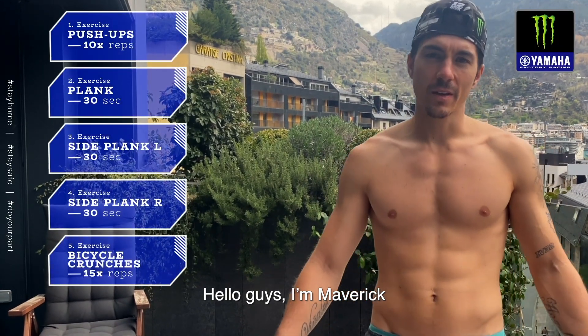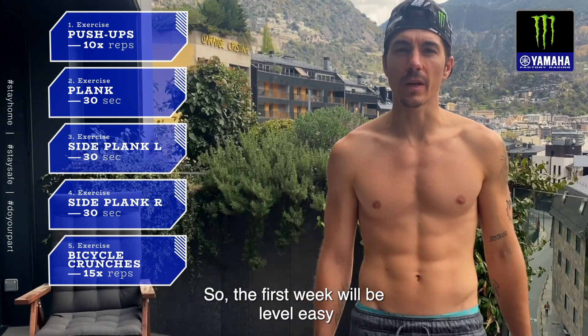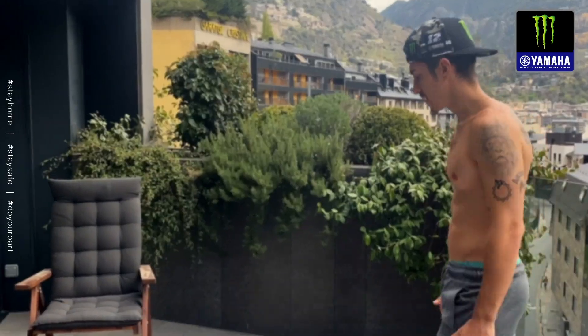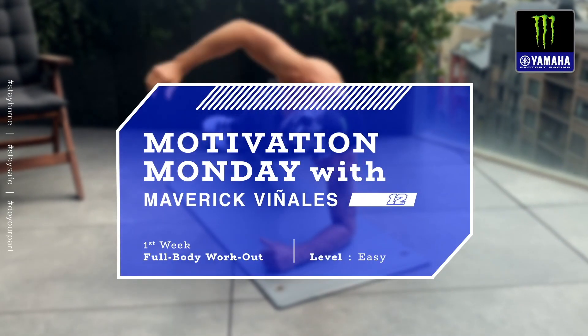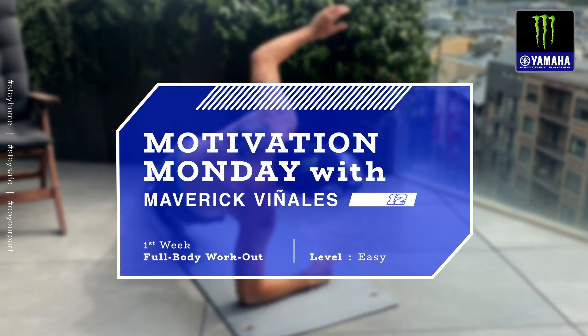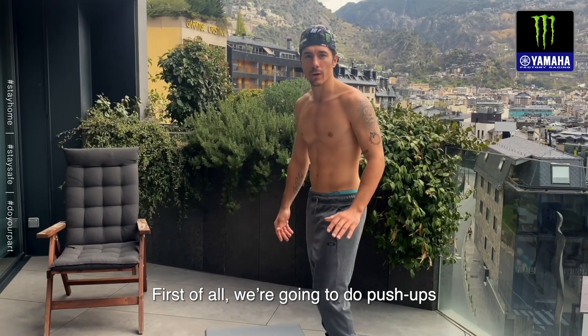Hello guys, I'm Maverick. Today we want to start our 12-week program. The first week will be level easy, full body. I will explain a little bit the exercises. First of all, we're going to do push-ups.